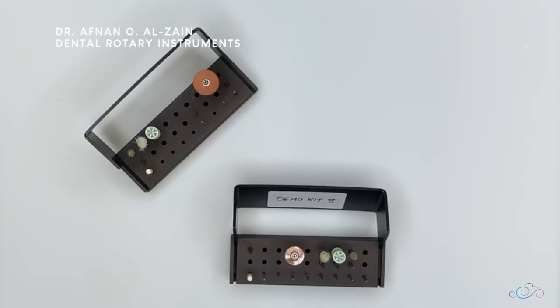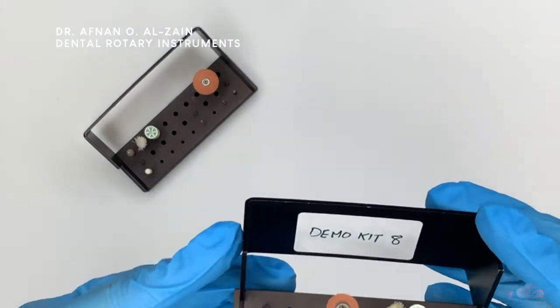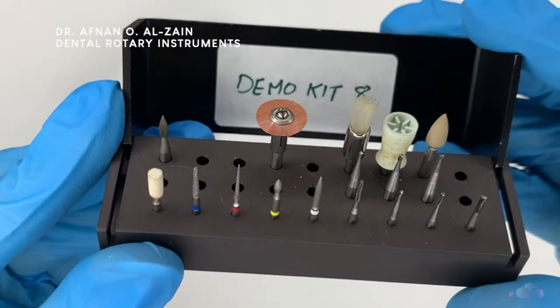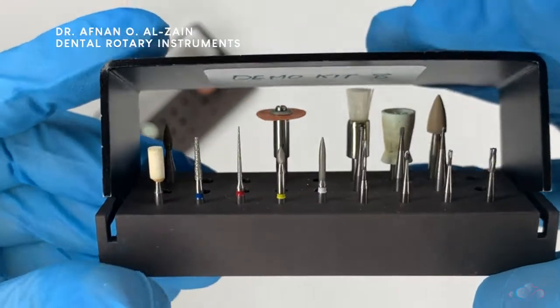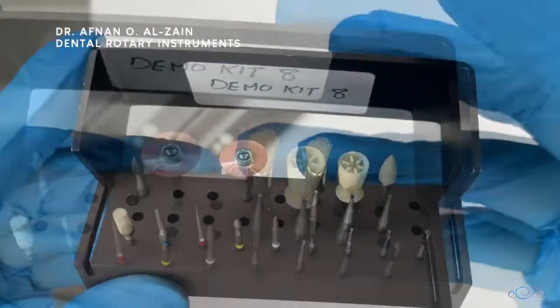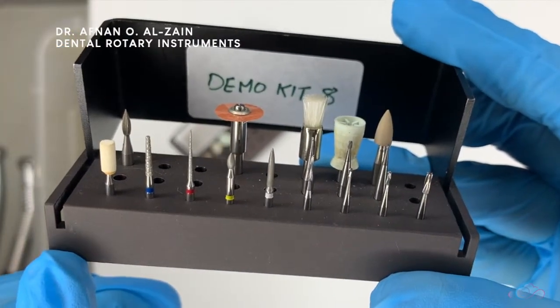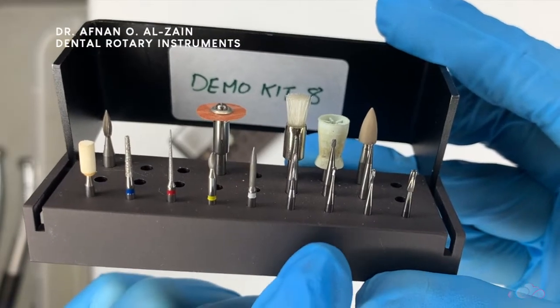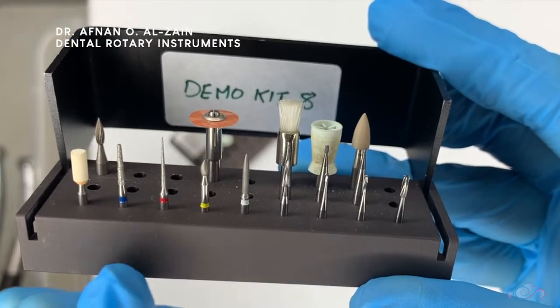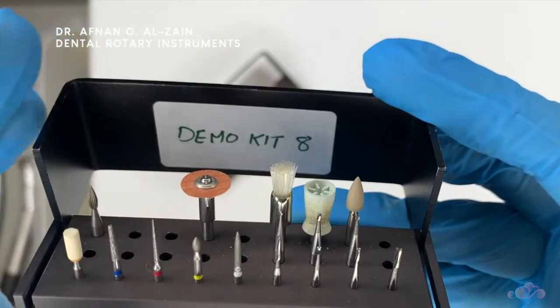Hello everyone! In this video we're going to talk about the rotary dental instruments. For this same video in Arabic, kindly check the link in the description box below. So this is a burr holder to place all the rotary instruments in it. We're going to discuss today different rotary instruments: the carbide burrs, diamond points, and some finishing and polishing tools.